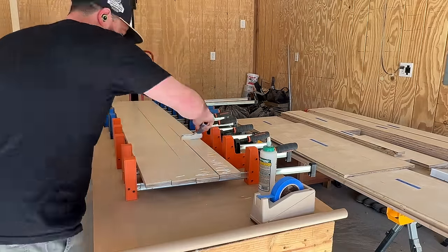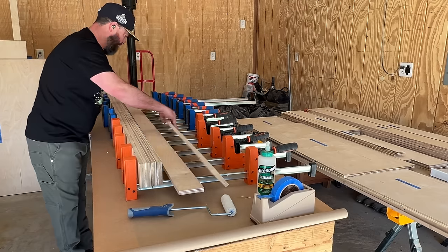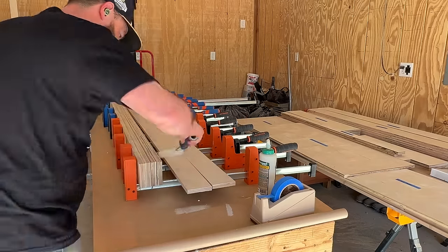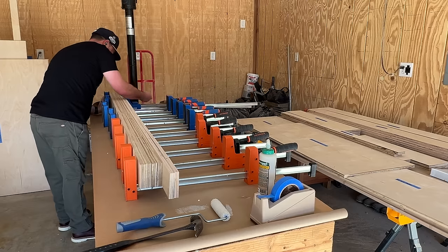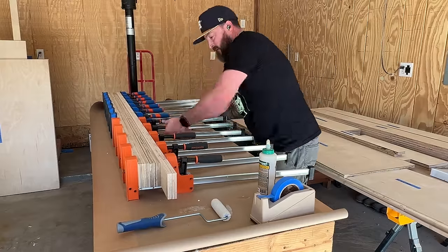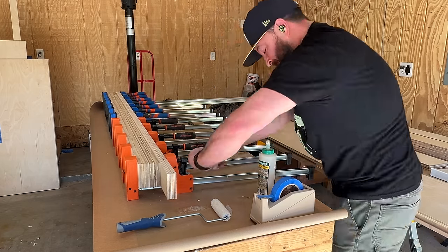He built his table out of solid maple, so the runners at the top, bottom, and sides were solid maple milled down to three and a half inches by one inch. What I did was take three and a half inch strips of three-quarter inch plywood and essentially laminate them together — these are going to be my runners for the top, bottom, and sides of the table. I'll eventually resaw these on the table saw, leaving a little veneer I'll use for another piece. Three-quarter inch laminated together makes roughly an inch and a half, which actually works out perfectly for what I need.